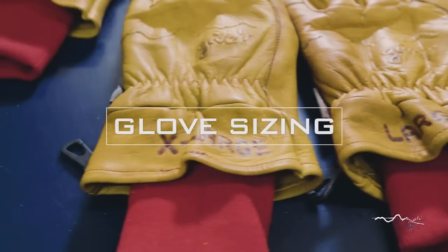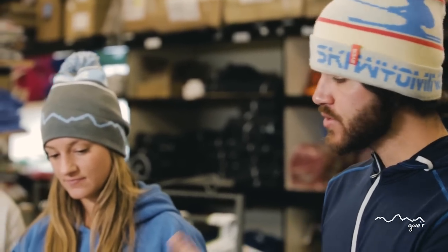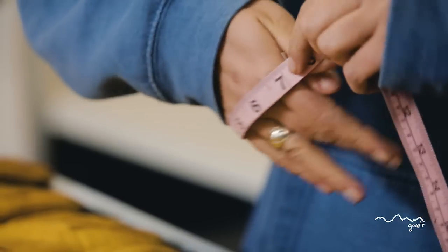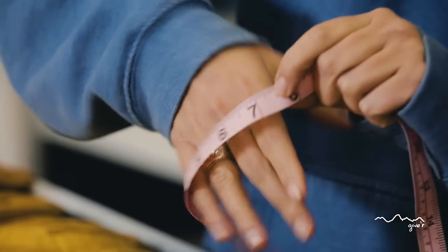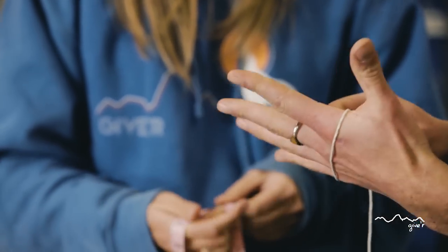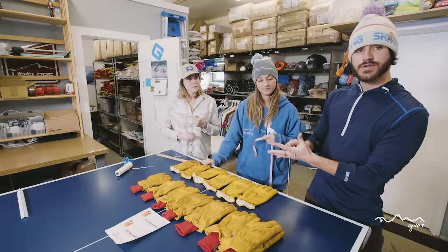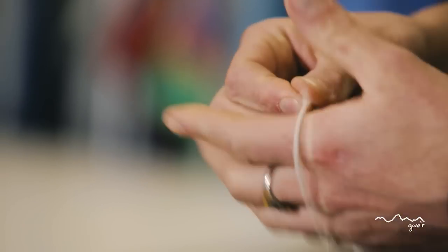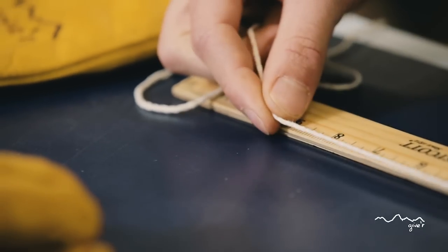In determining your size for both the classic and the four season gloves, the biggest indicator is going to be the circumference of your palm. Jody and Jackie are going to be measuring right now — whether you have a measuring tape or a string, the most important thing is you're going to take that circumference measurement right below the fingers. For each of the gloves, there's a separate sizing table that you'll then take that circumference measurement to in order to know what size glove you're going to wear.